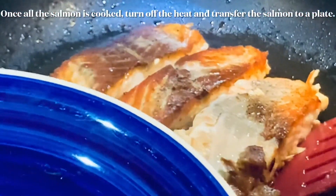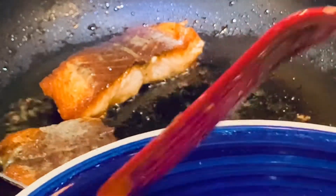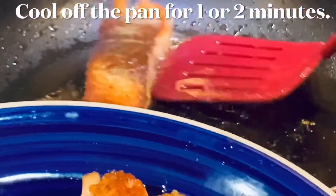Turn off the heat and transfer it to a plate. Before cooking the sauce, allow the pan to cool for 1 or 2 minutes.